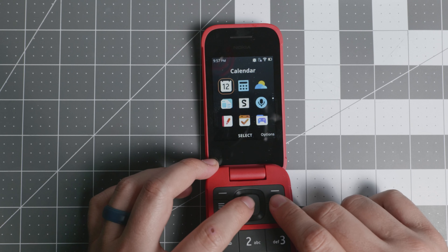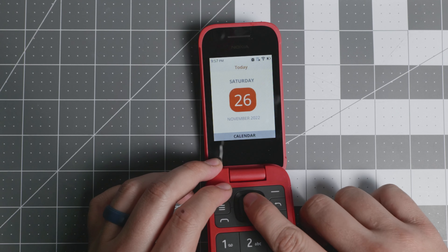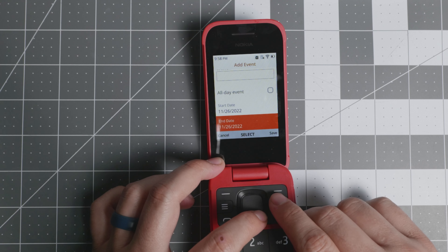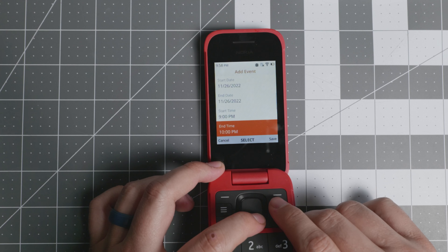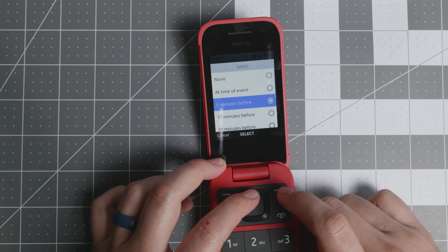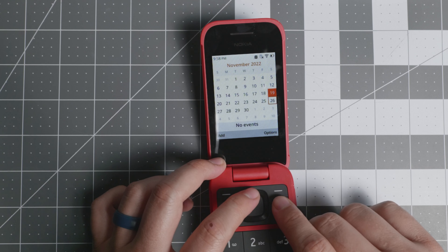KaiWeather shows Denver at 58 degrees — no ad this time. The calendar lets you add an event with a title, all-day toggle, start and end time, repeat option, and which calendar to save to. You can save events to the phone calendar or an SD card.